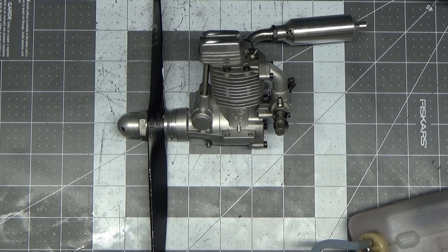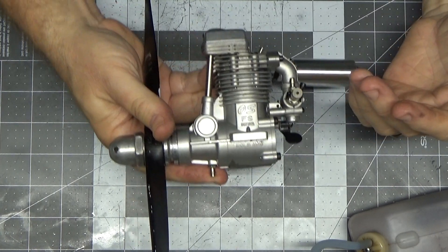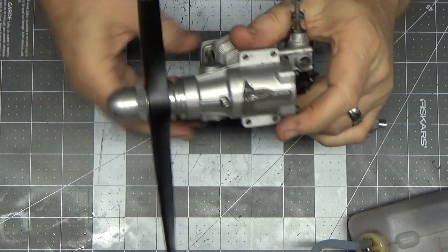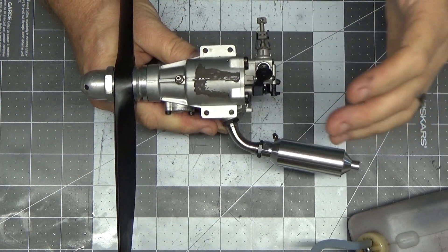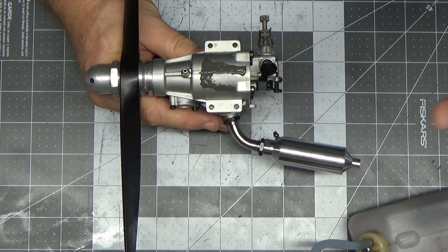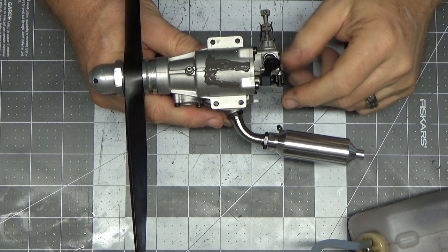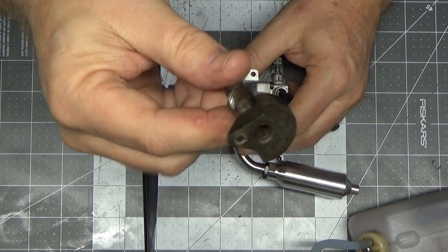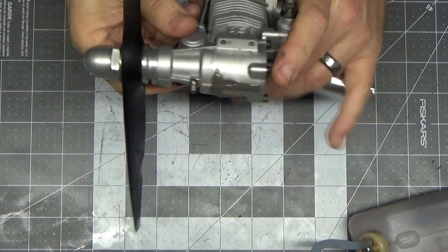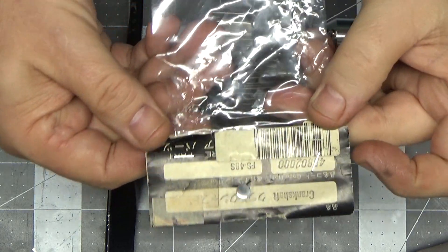Good evening YouTube viewers and subscribers. What I have here today is the OS FS 48 Surpass engine. It was given to me — it had been in a crash and was damaged. The crankcase was cracked and destroyed because the crank pin sheared off the engine and blew the connecting rod through the bottom of the case.